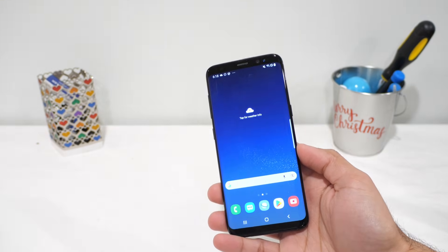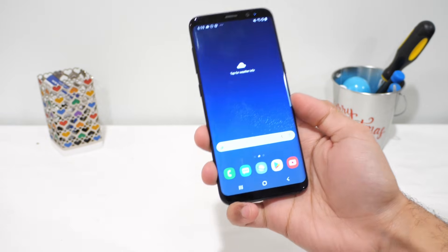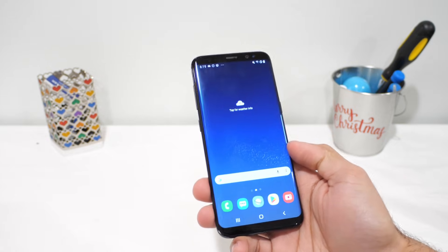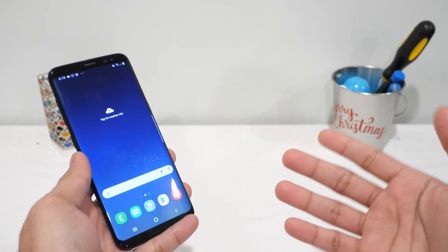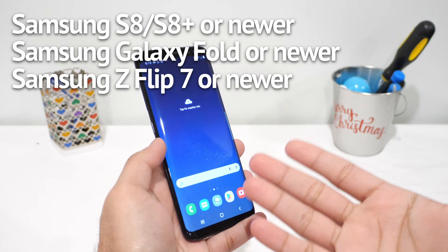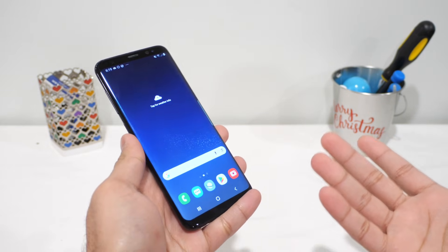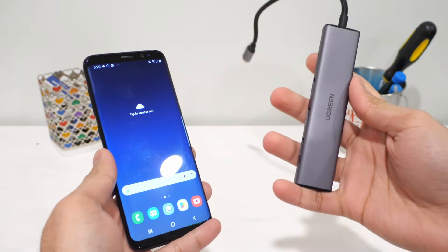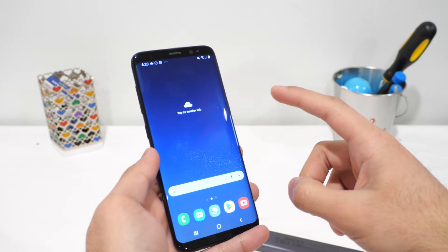The idea is pretty simple. When you connect a supported Samsung phone to an external display, Samsung will switch itself into a desktop-style interface. Instead of a touchscreen-first layout, you get something that looks a lot more like a traditional computer — operable windows, a taskbar, and support for keyboard and mouse input. DeX works on most Samsung flagship phones starting with the Galaxy S8 and newer, along with the Note series and some foldables. It doesn't require a special dock — all you need is a USB-C cable or a USB-C hub that can output video.